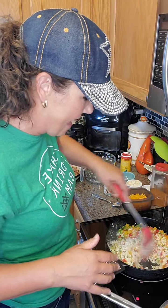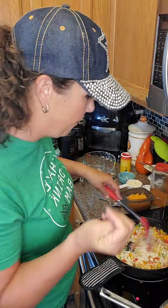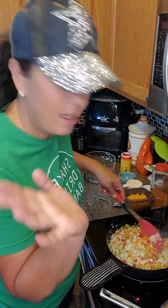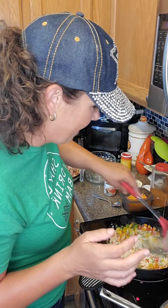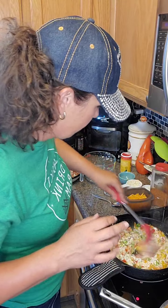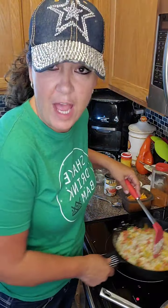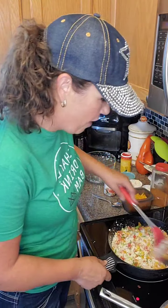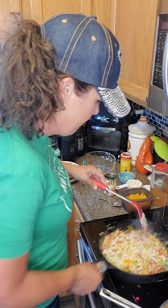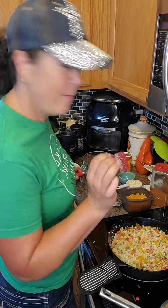I'm making four servings, so I'll have a couple extra left over for lunches tomorrow or the next day. Each serving: four cups of rice cauliflower total, about one cup of chopped bell peppers, half cup of green onions, and about a quarter cup of fresh jalapeños.